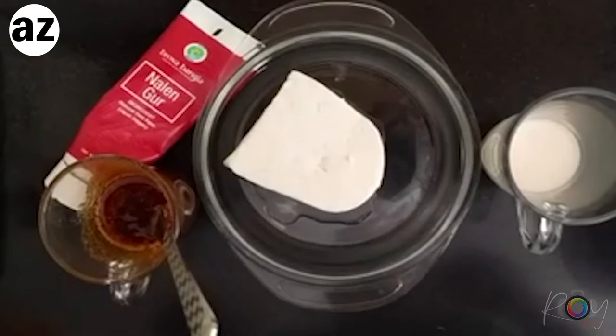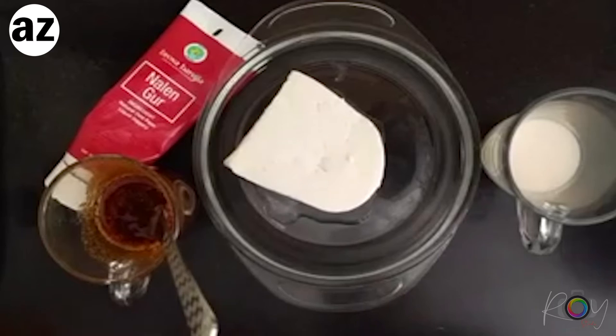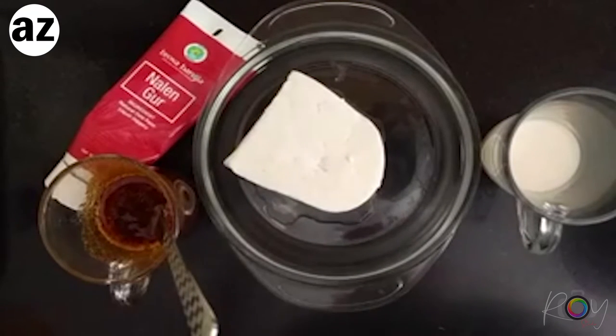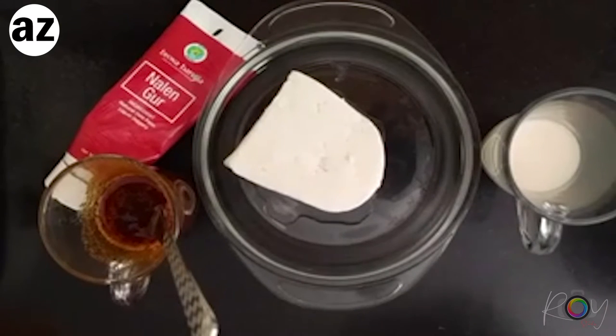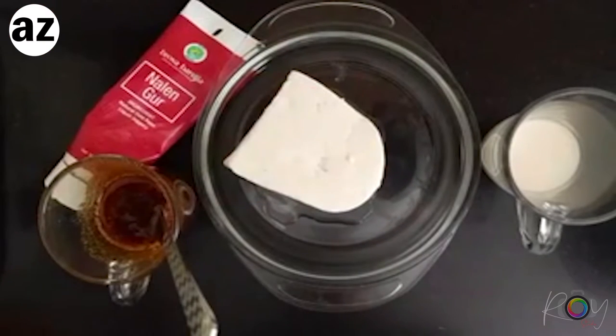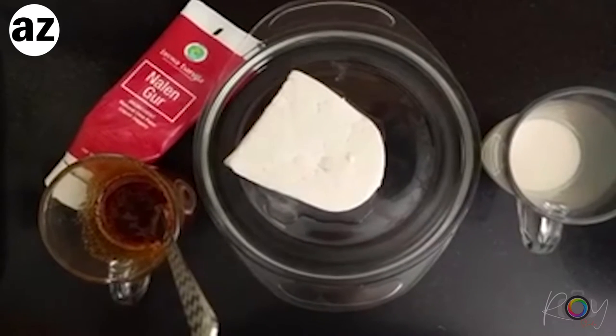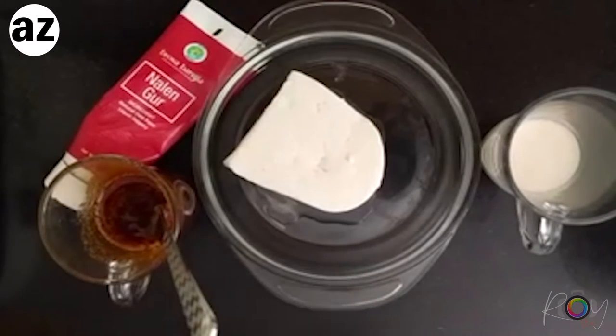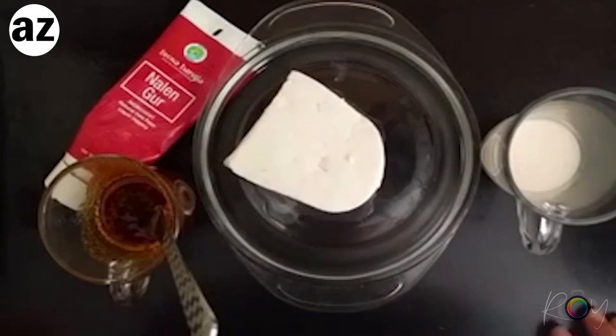I'll tell you about all the substitutions as well. Don't worry if you don't have Nolen Gur - I'll tell you what you can do - but I highly recommend that you go and find Nolen Gur in one of your grocery stores. So let's get started with the recipe. Today we are going to be doing a only two-ingredient recipe. Imagine - just two ingredients, made in a mixer grinder. That's it! This is called Makha Shondesh.